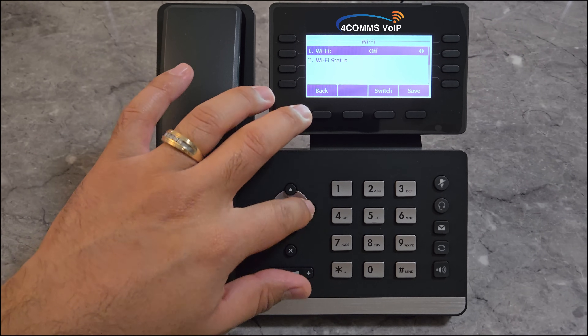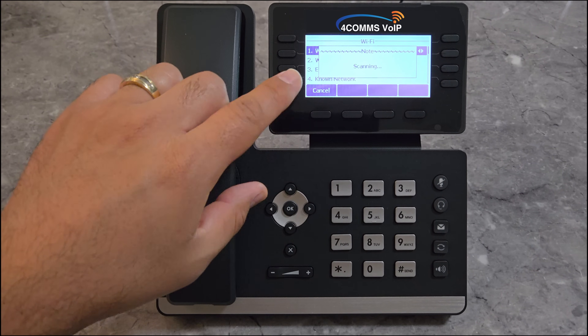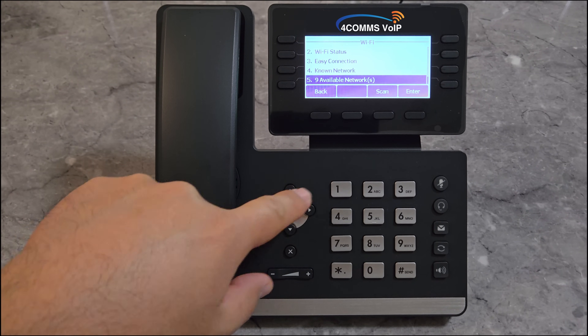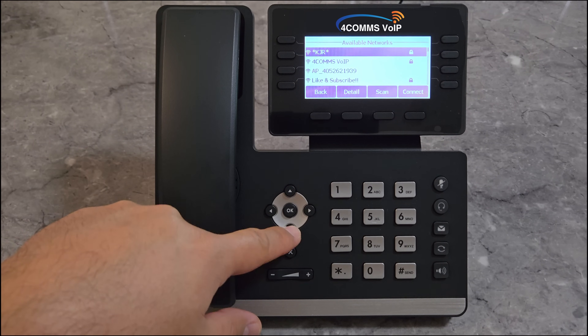Click left or right to turn it on, then Save. Once it loads and unlocks the extra features, scroll all the way down to number 5, Available Networks. Click on OK or Enter and search for your Wi-Fi.